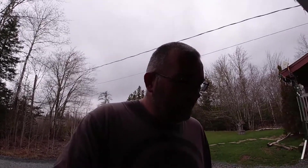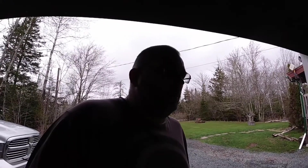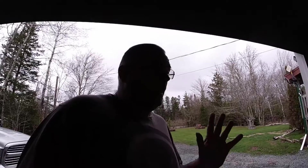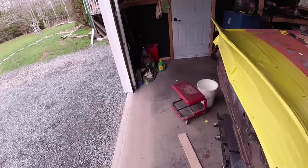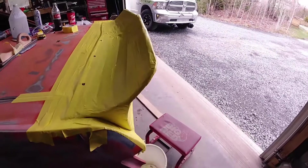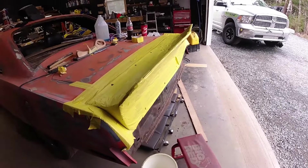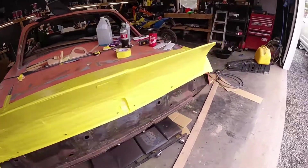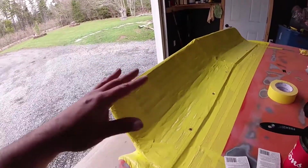We're back again — oddly it's the second day filming videos in two days but the first time in four months. I started making the spoiler a little bit and I've had a few people ask about the process. I've got to be honest, I've never done this before. Thankfully I've got a friend who does fiberglass for a living so I asked some questions. This is all new to me — I've got no idea if it's gonna turn out good or bad.